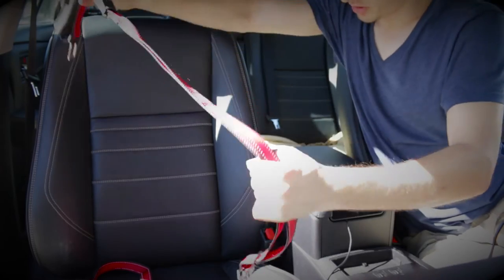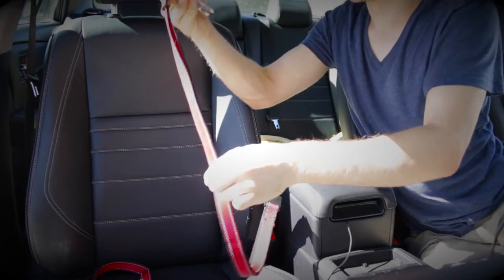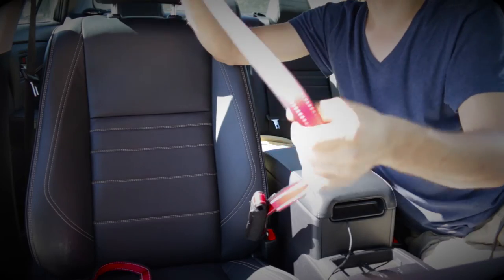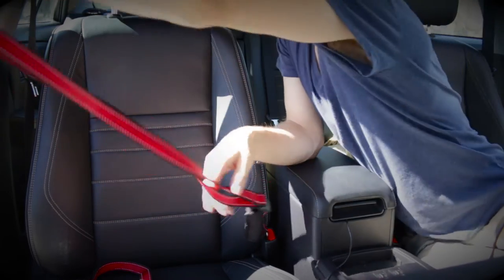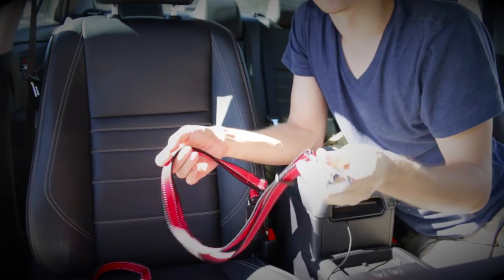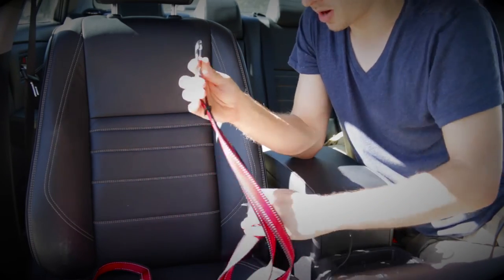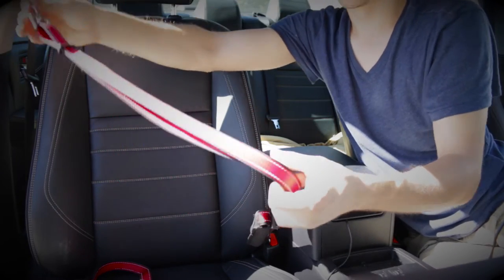Then I clip it into my seat belt. Since this one is for larger dogs and I don't have a larger dog except maybe Gigi, it can still go on my driver's side — climbing out of the window or running out when I open the door onto the street. That's not safe at all.